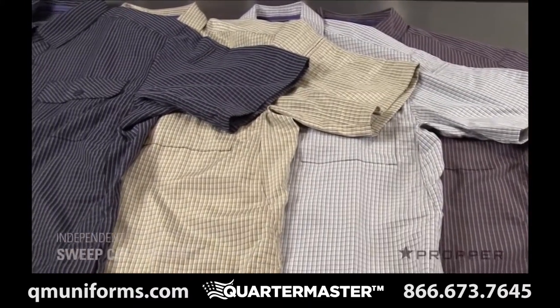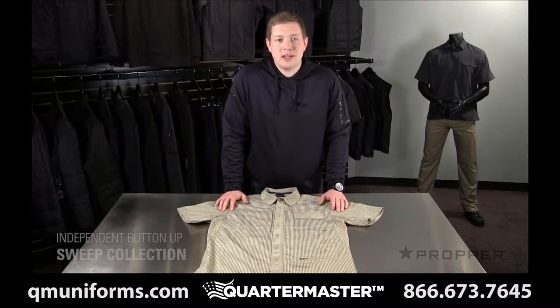Charcoal, gray, khaki, and navy. Each gives a casual look that allows you to blend in with the crowd.